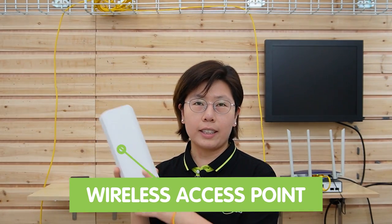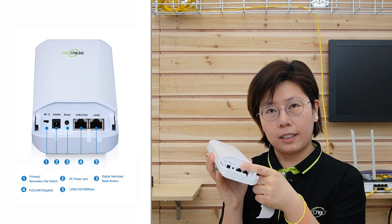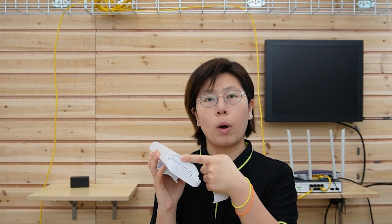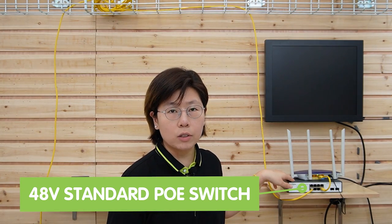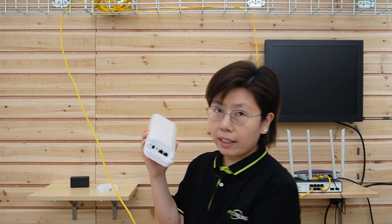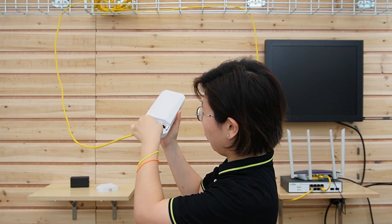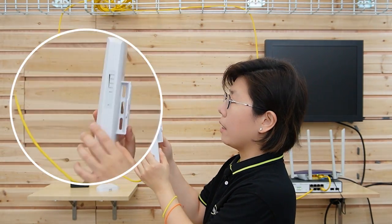Here we are at the demonstration board. This is the wireless access point that we are about to connect today. It has a PoE port for DC 24-volt voltage and a DC 12-volt voltage as an external power input. Over this side, we have the 48-volt standard PoE switch, already connected to our CAT6. Let's try to connect it directly to our access point — nothing happened because it's not working. That's why the lights are not on.